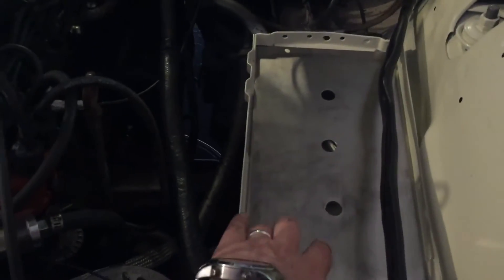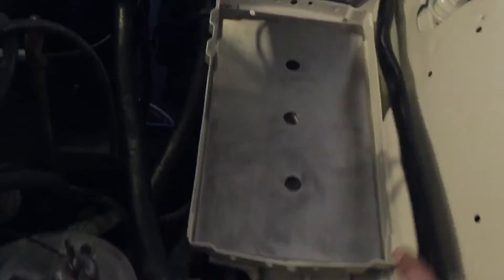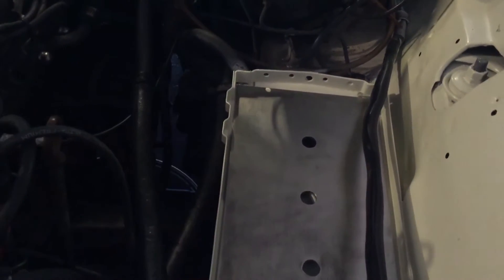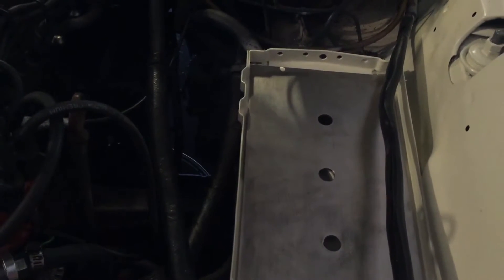Got a chunk of stainless steel in here. Battery sets right here. Still need to reconnect the loom to the inside fender, hook up the coil, and a few other connections, but going to put the battery in and start this up.